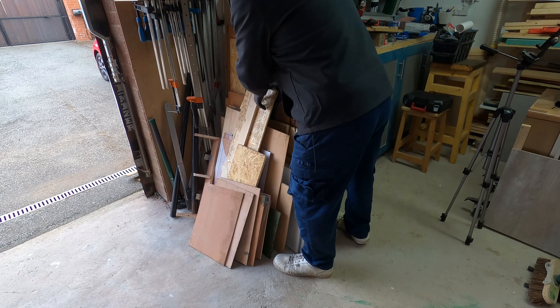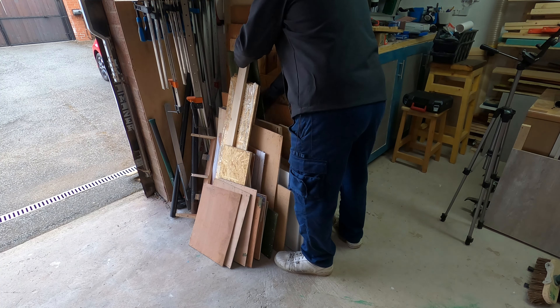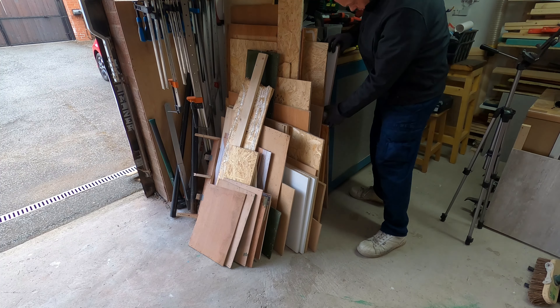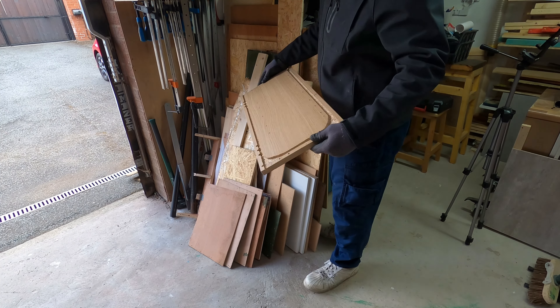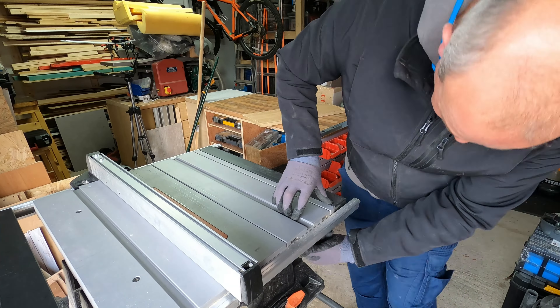The first thing I did in this project was select a piece of wood, and this was where I made my first mistake as you'll find out later. I went for a piece of recycled kitchen unit, mostly because it had smooth sides which I thought would be really useful.